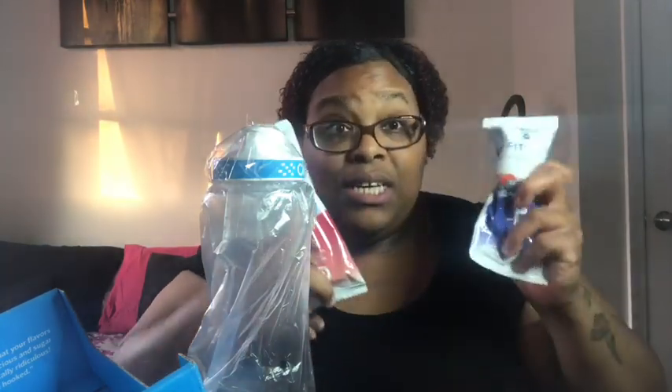This is a subscription plan, so I have it set up to receive these each month. Each one of these cartridges is good for six full bottles, so two cartridges gives me twelve bottles of water, which is pretty good. I'll get my next shipment of cartridges on the third. I personally drink regular water as it is, so this is like a boost for when I don't want to drink plain water.